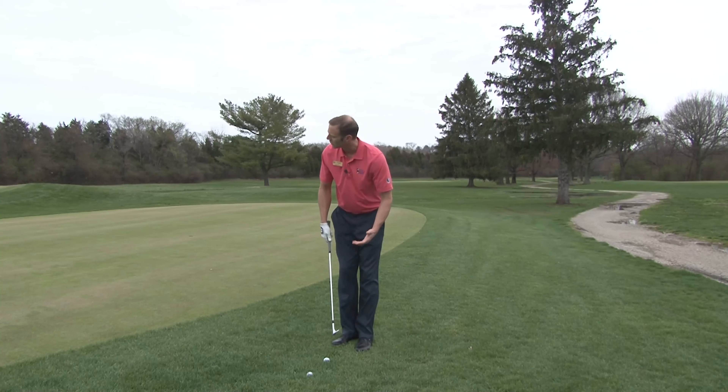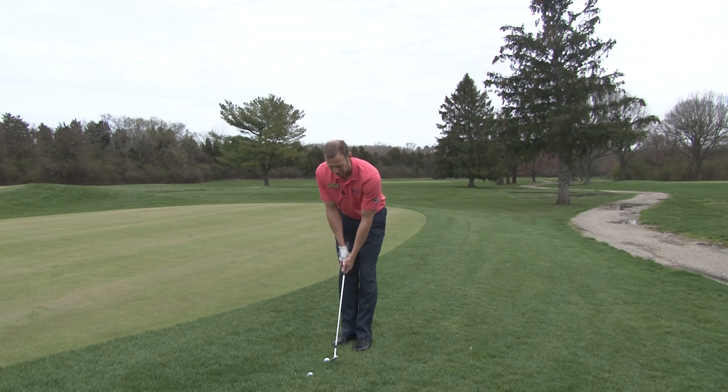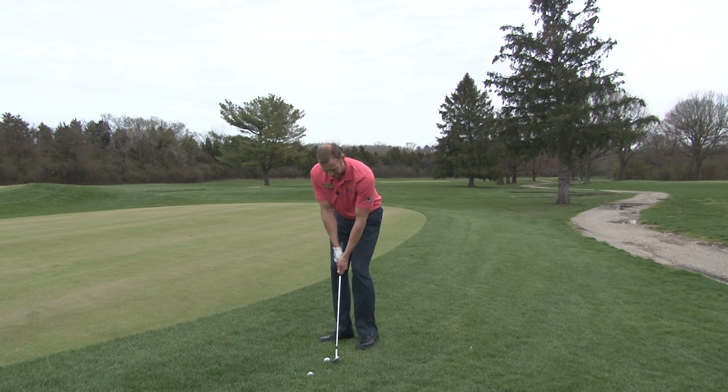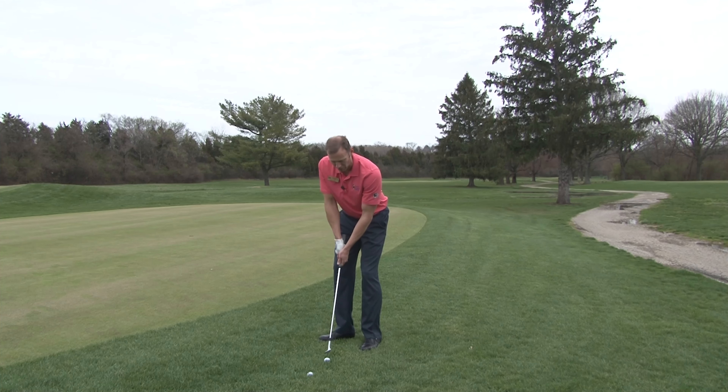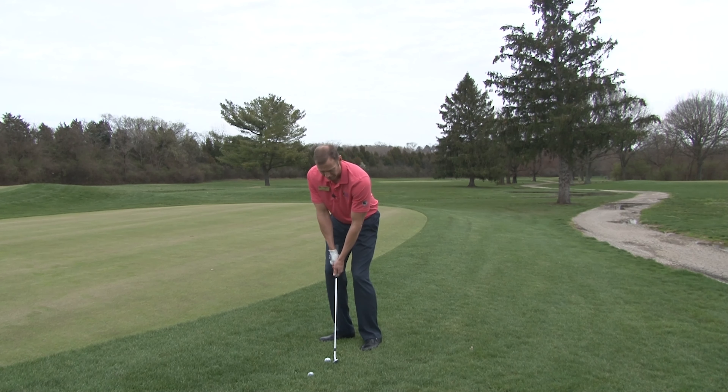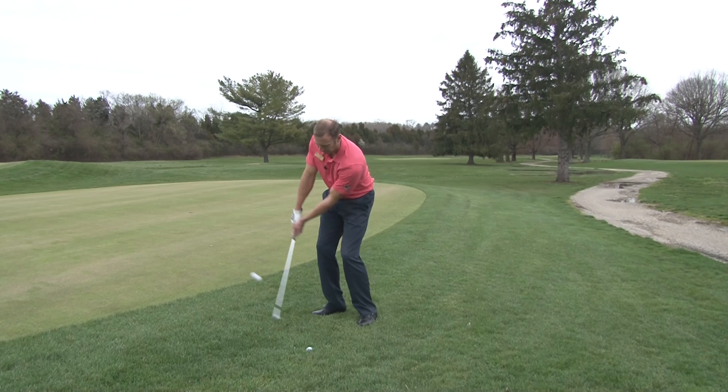If I want to hit just a regular chip shot, I'll have the ball more in the center of my stance. I'll set up with the ball directly between my toes, open my stance up, keeping the ball right in the middle of my stance, and lean my weight forward. My weight is forward and my hands are in front of the club head. Then I'll rock back and swing through.